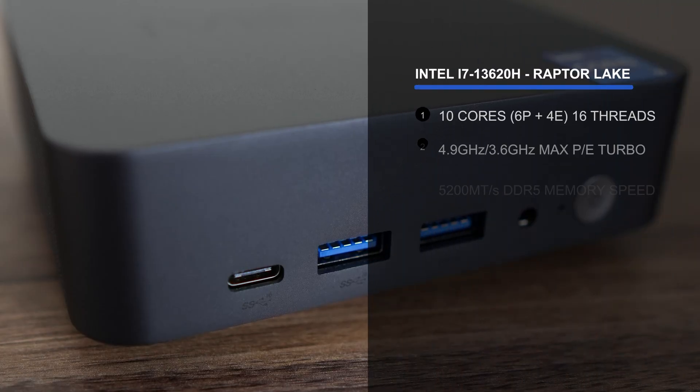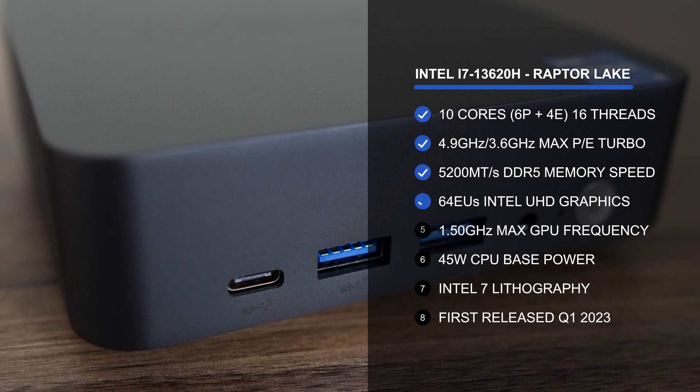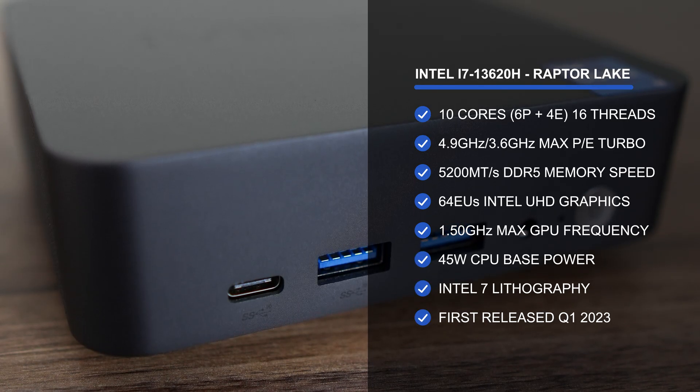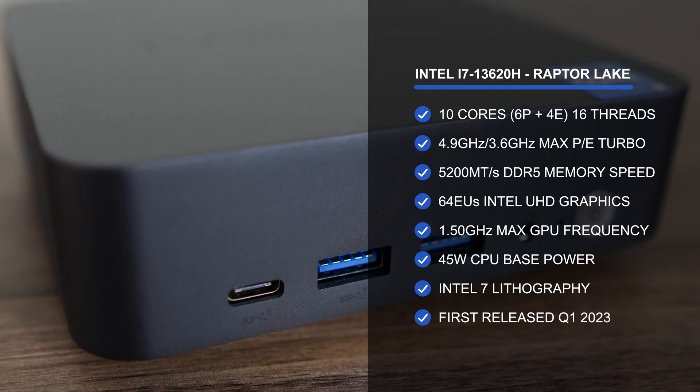For better or worse, inside this one is Intel's i7-13620H, a 10-core CPU from a couple years back, featuring 6 performance cores and 4 efficient cores. The iGPU side features 64 EUs, or execution units, which makes it fall under the UHD graphics moniker.